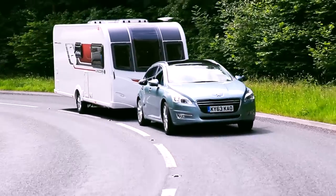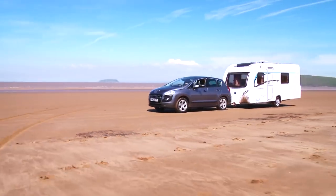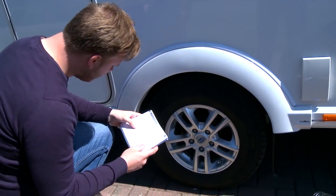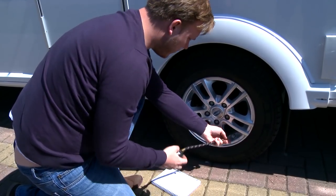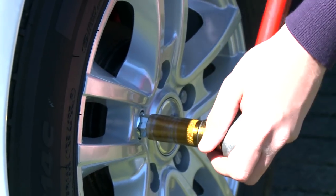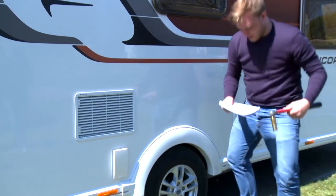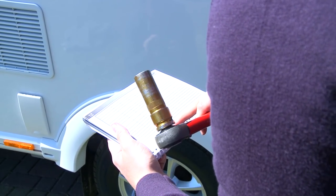Before setting off for your chosen destination there are a number of steps you should take in order to ensure your caravan is safe and stable for use on the road. Firstly, let's talk about tyres. Before hitting the open road make sure that your tyre pressure is set to the correct level. Please refer to your service manual at the back of your owner's manual for details. Also remember to ensure your wheel bolts are tightened to the appropriate setting by checking them with a calibrated torque wrench. If you're unsure of what these settings are, this information can be found in your caravan owner's manual.